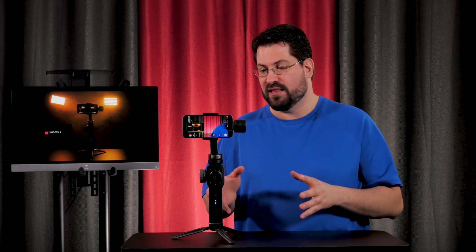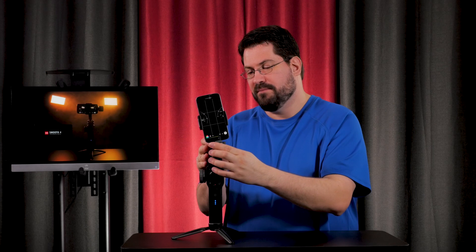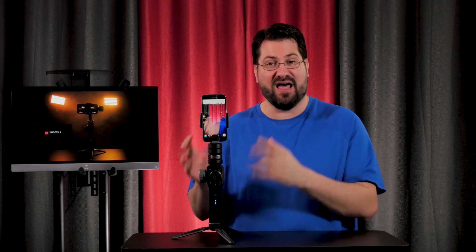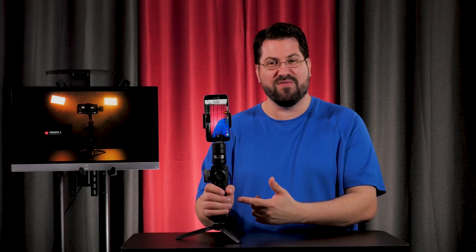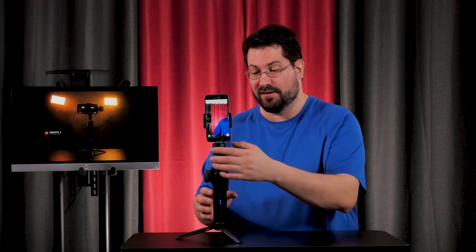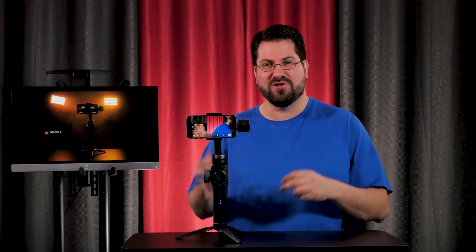One of the other things I really love about this is the brand new lock mode. Basically, you just push that down and it locks your cell phone into place so it's not going to flop around, and it's going to save your battery if the gimbal is on. Then all you have to do is pull it, and you're back to neutral.